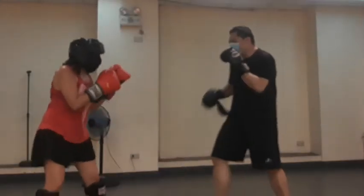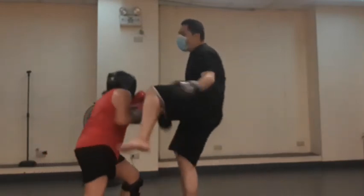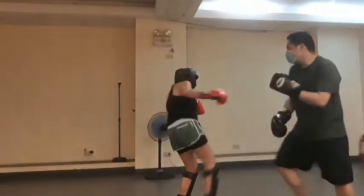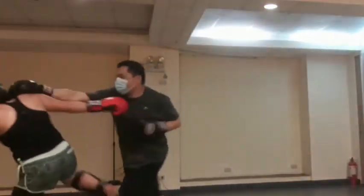So my partner dodges again but accidentally hits me in the groin. This was definitely painful. This was our session two days after, and this time we're mixing it up with other techniques.